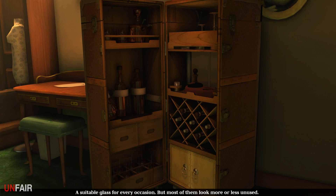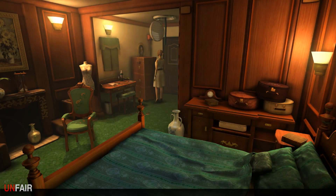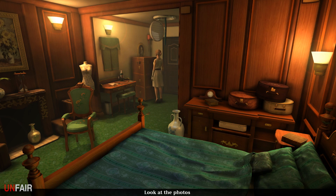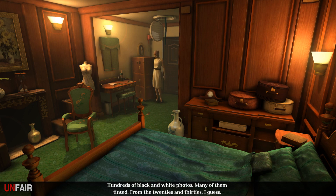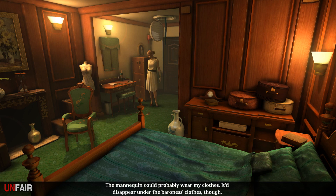A suitable glass for every occasion, but most of them look more or less unused. The Baroness probably disregards style and etiquette when drinking alone and just uses the same glass - well, that is efficient. We've gotta think about that one. The Baroness wrote something down and took the slip of paper with her - it's probably not important... it's important enough. Hundreds of black-and-white photos, many tinted from the twenties and thirties.